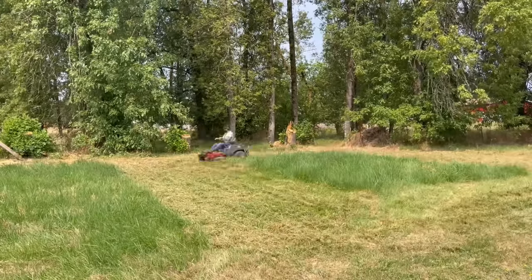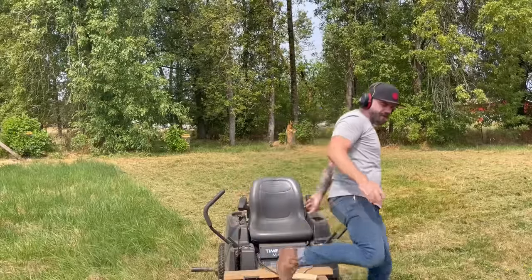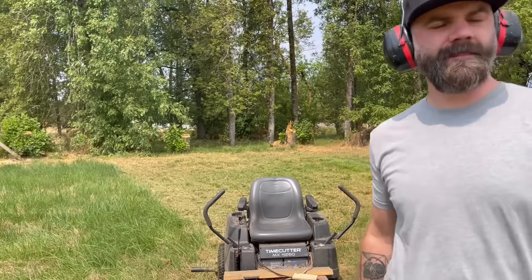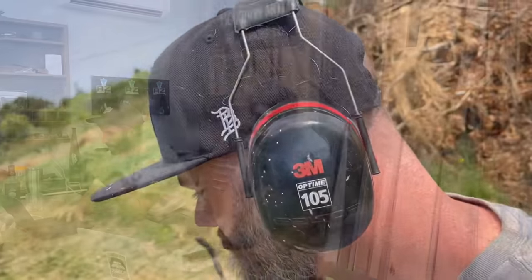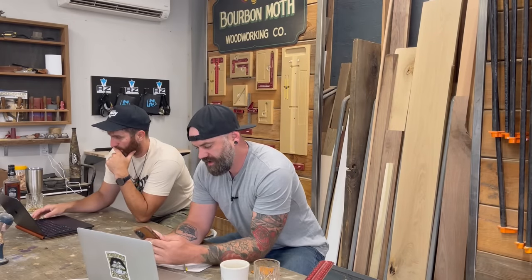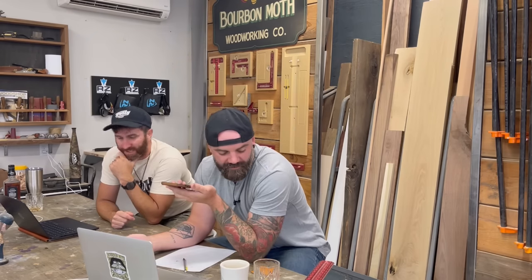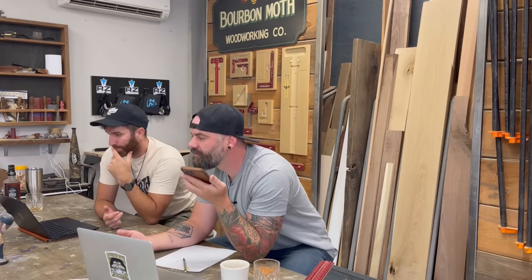The next thing I needed to do was figure out some sort of concrete footer to set our posts for this stilted house on, which would be really fun considering I'm not sure I even know what a footer is. So I called a place that does concrete. I told them I'm trying to build my son a treehouse and I need to put some footings in, but I've never done any sort of concrete before.